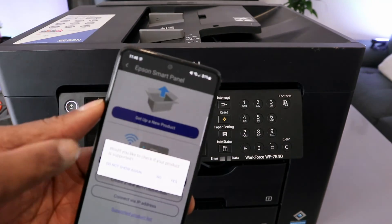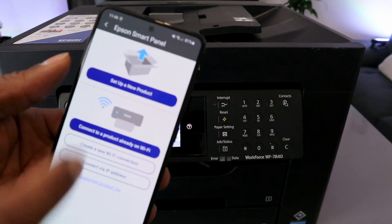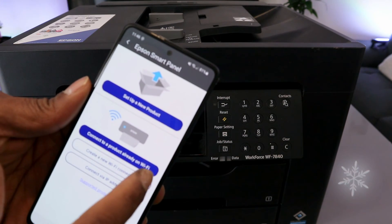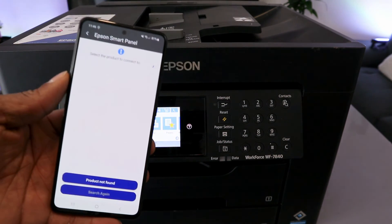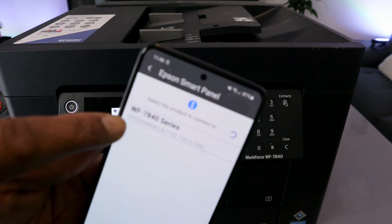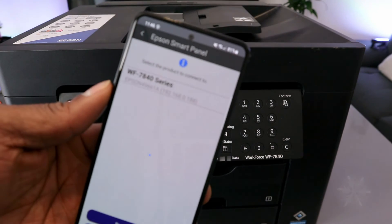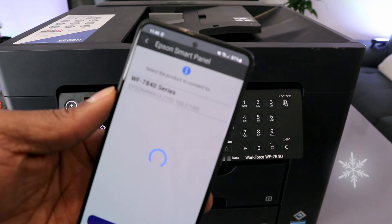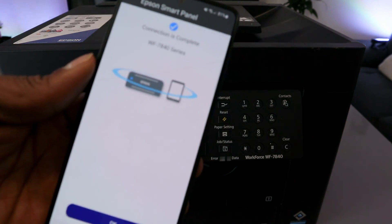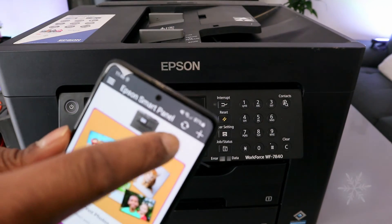When you select plus, you'll see: set up a new product, or connect a product already on the Wi-Fi. Since this printer is already on the Wi-Fi, select connect a product already on the Wi-Fi network. It will start to search and you can see it found the WF-7840 series — select it. Connection is complete, select OK. You can see the printer and the ink level here.